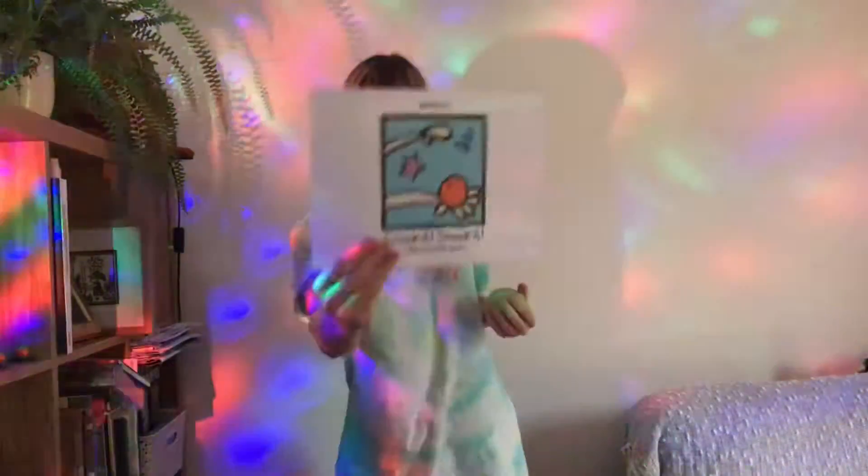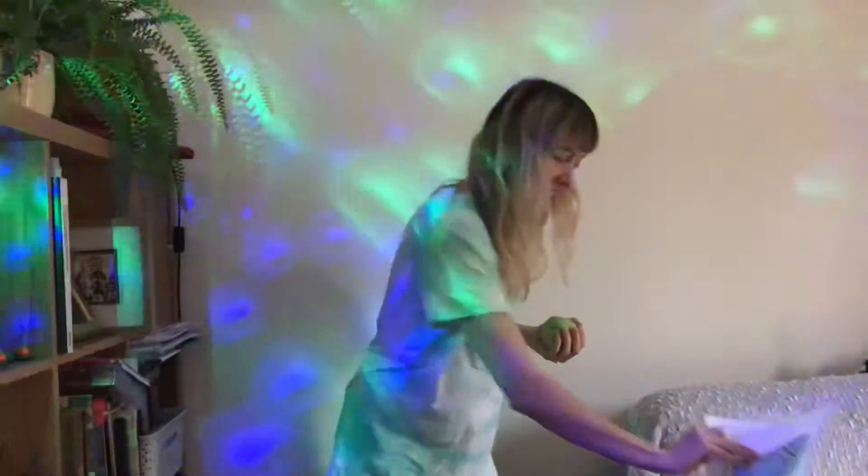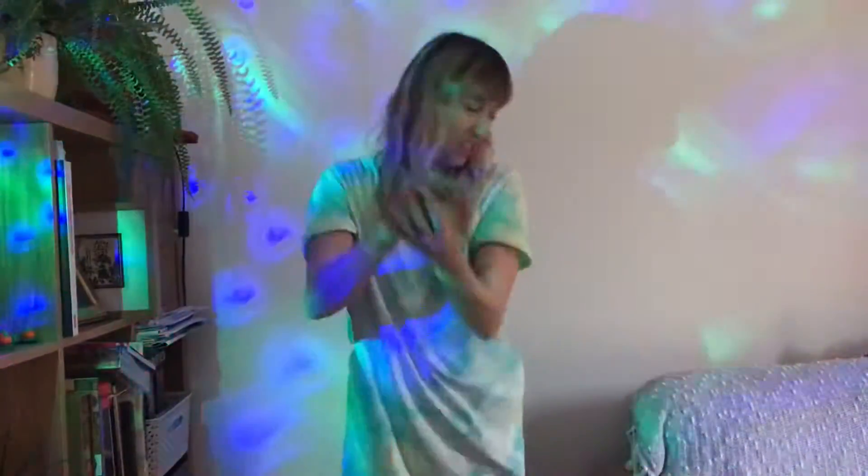Move number three is smack it. Use one hand, give it a good old splat. And swap. Super!